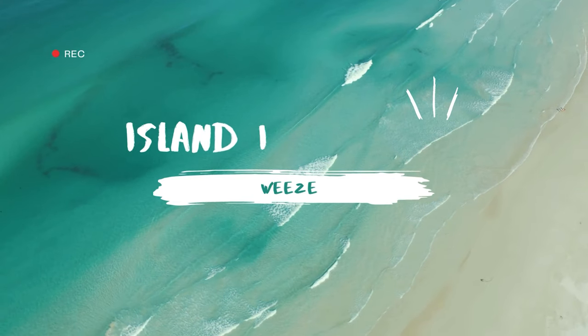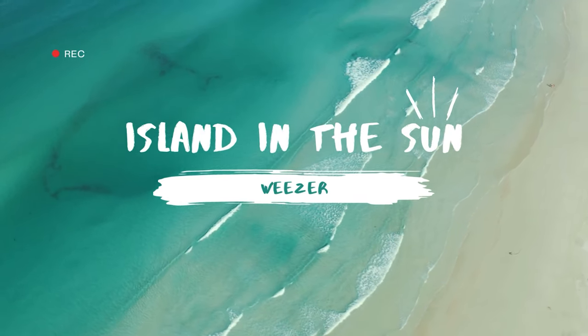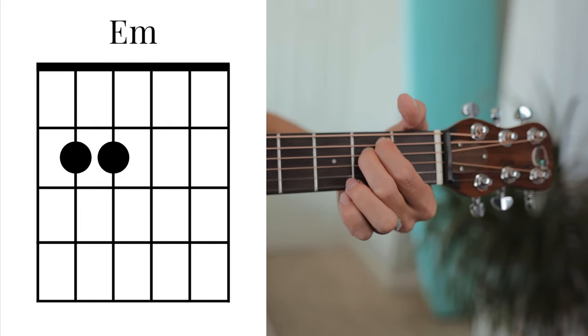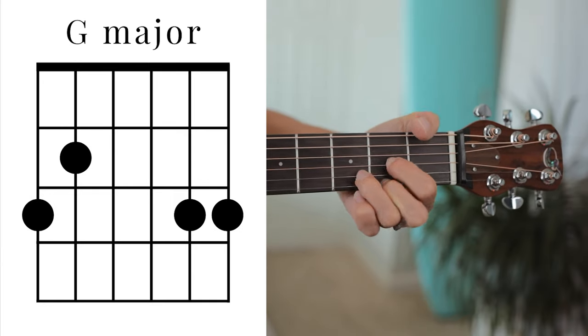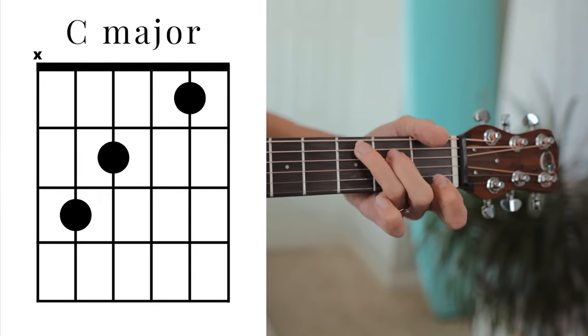Today I'm going to teach you how to play Island in the Sun by Weezer. The chords you'll need are E minor, A minor, D major, G major, and C major.